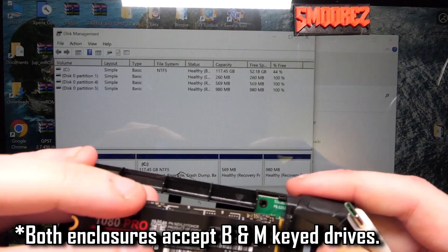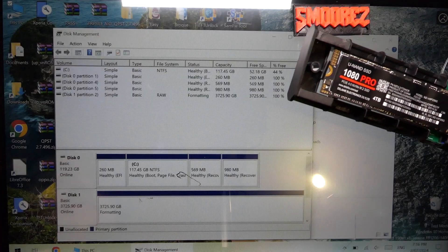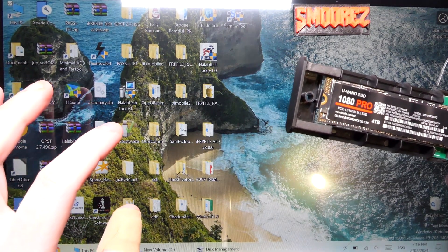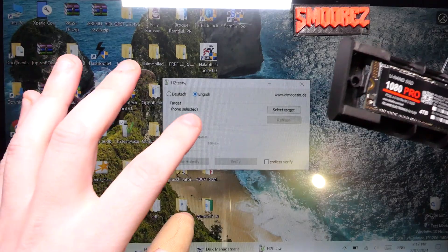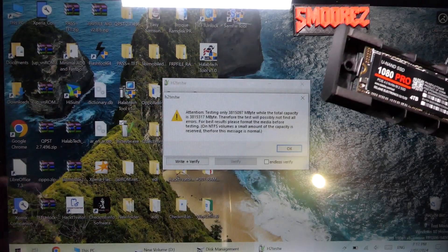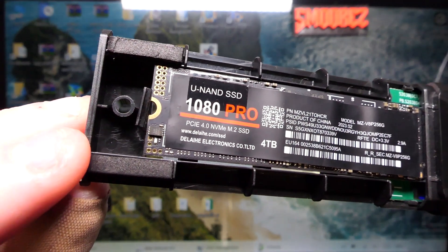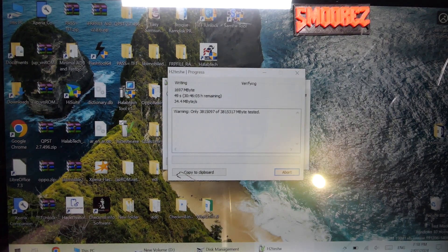Trying the 1080 Pro in the enclosure — and there it is, showing as 4TB. I'll go ahead and make a new simple volume. The tool I'm using to test the drive is H2TestW, which runs a series of tests to verify the actual capacity of the drive. I've selected the new volume as the target. You can also see the little LED on the drive blinking as it works. The write speed is currently 34.4 megabytes per second — granted this is through a USB enclosure.